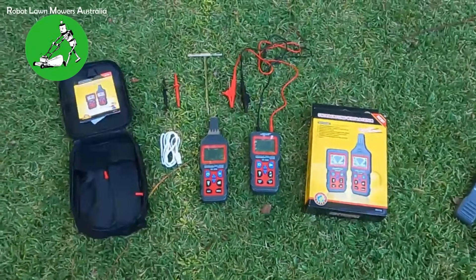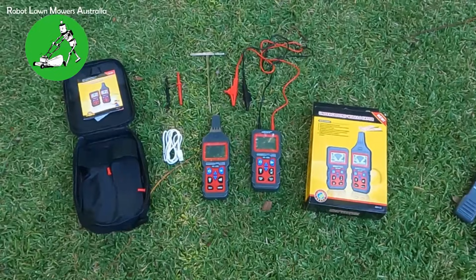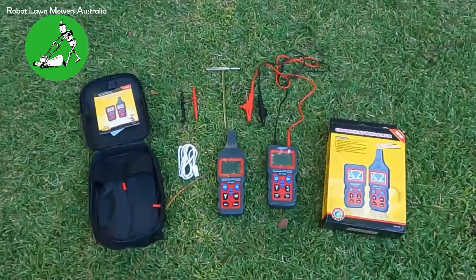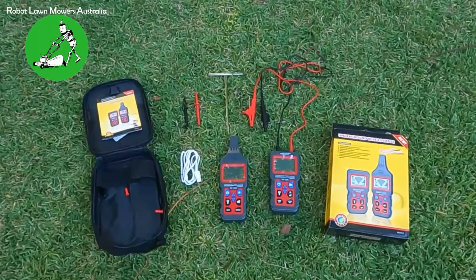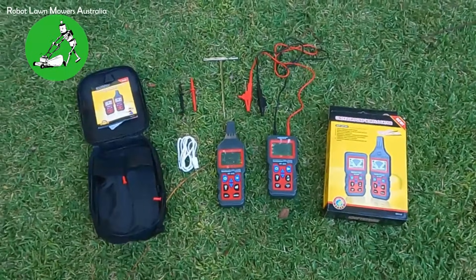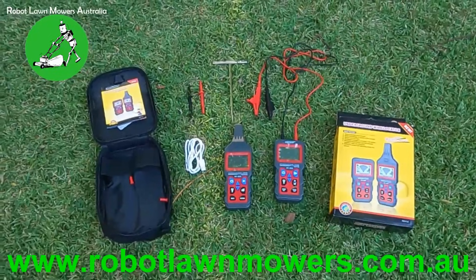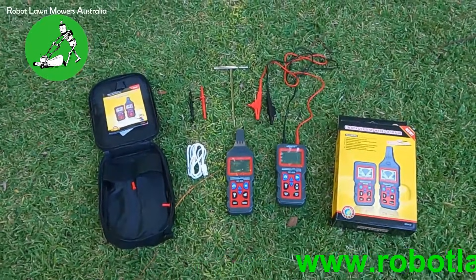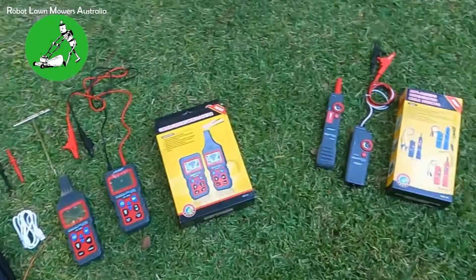Hi everyone, Jason here from Robot Lawn Mowers Australia. This video is going to be a quick look at the underground wire marker locator, basically a wire fault finder. This particular model is the NF826 from Foyer. I get a lot of questions about the difference between this model and the NF820, which is the other one I've taken a video of previously.